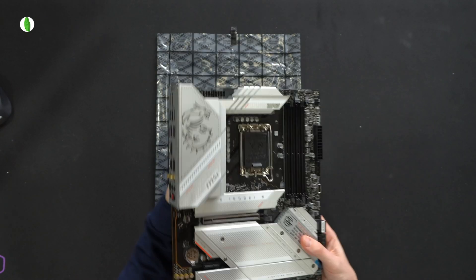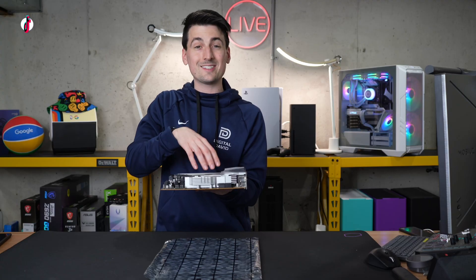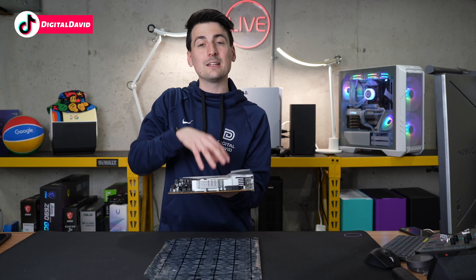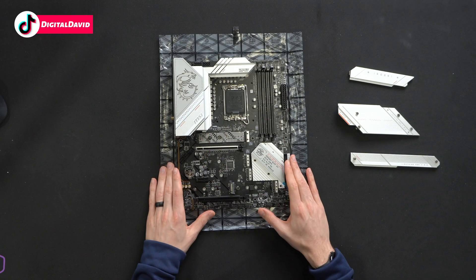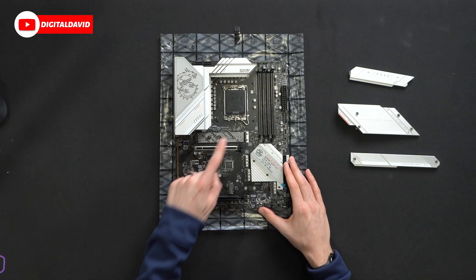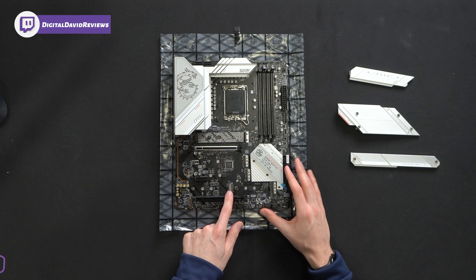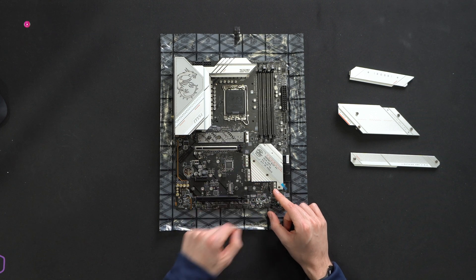It's got a good weight to it — we have some really heavy heat sinks and shields on here. Let's take the covers off the bottom and look at our M.2 slots. With all the covers off, we have five — yes, five PCIe Gen 4 M.2 slots. Amazing.